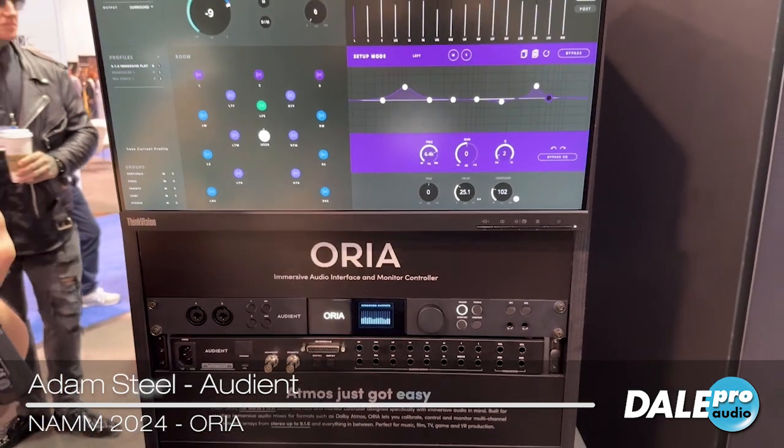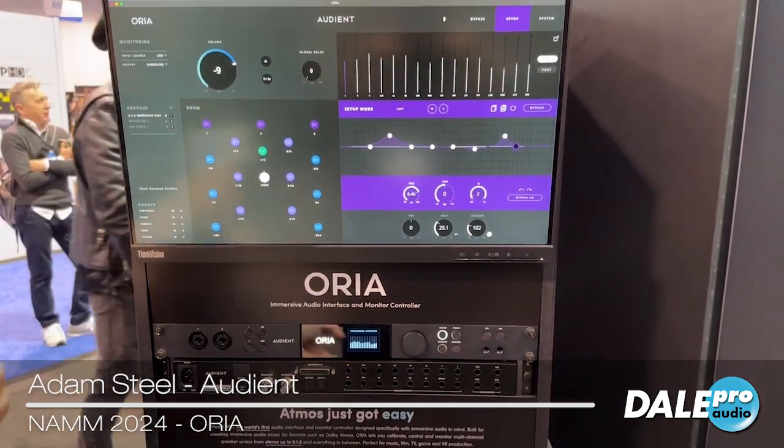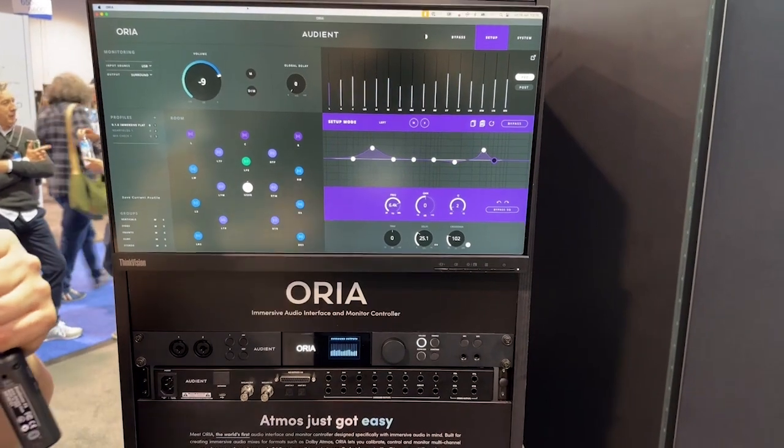Retail price in America is $2,625 MAP and it's going to be available Q1, so within the next six weeks or so.